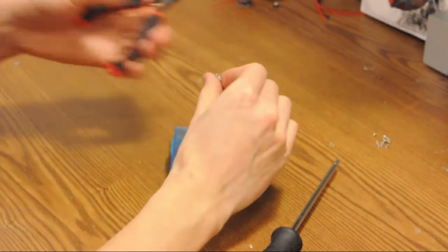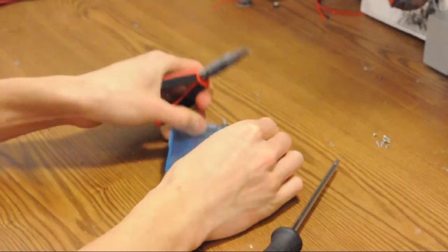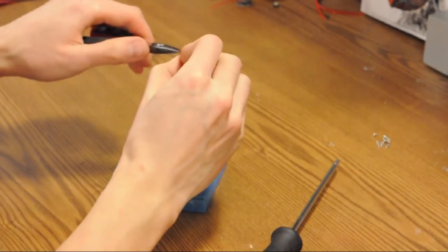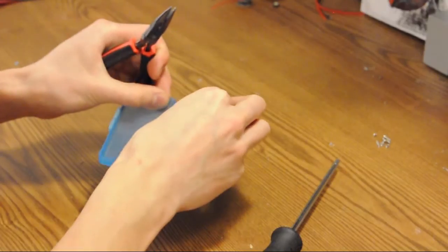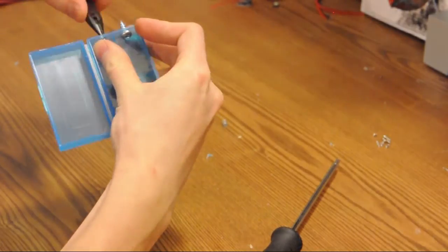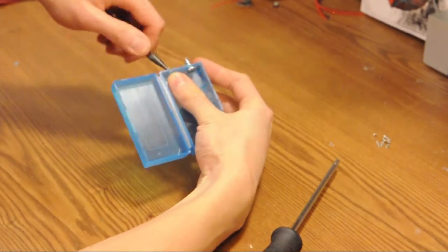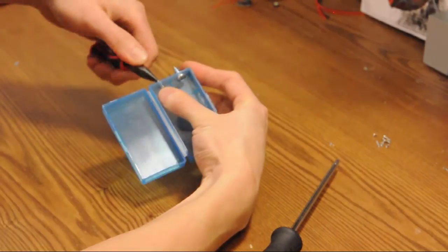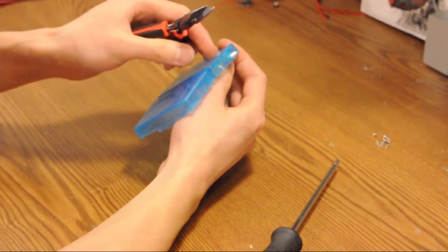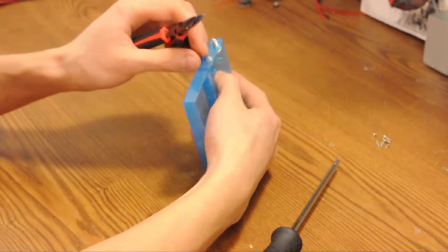Take your spring — these are just random springs that I found. The only thing to check is whether or not they conduct electricity. I pulled one side of the spring open a little bit and then fed it through the hole that I drilled. I just pulled out one or two turns so that it'll still be sticking out on the inside, but I have a little bit to grab onto on the outside.